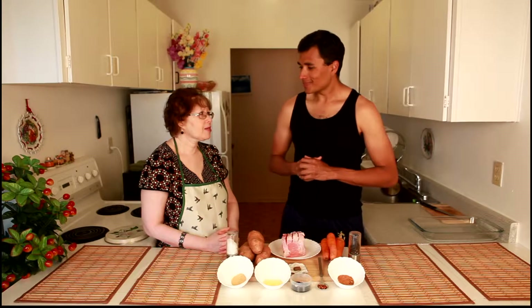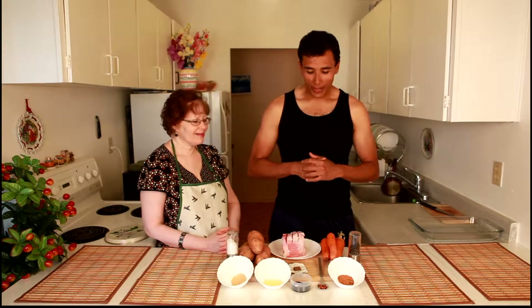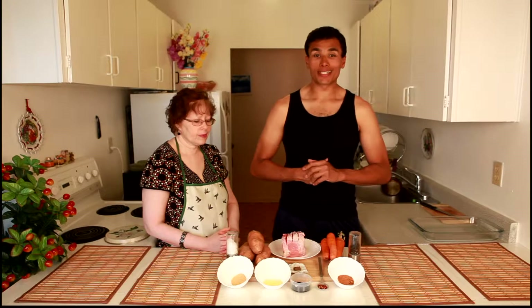Hey ladies and gents, I'm Stephen Tosher and this is my lovely mother. Today we're going to be making a complete meal that's very simple to make. We're going to be using steaks, yam and carrots and a whole bunch of different spices, and we're going to be using the oven to its full advantage. So let's jump into the ingredients.